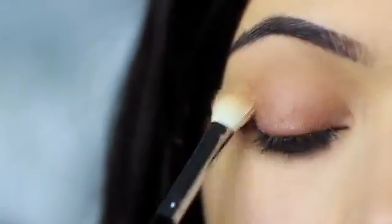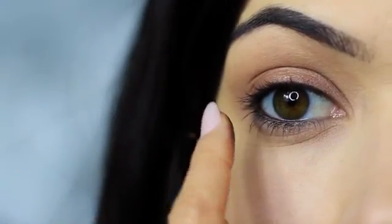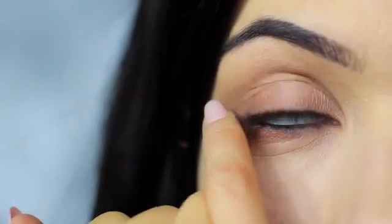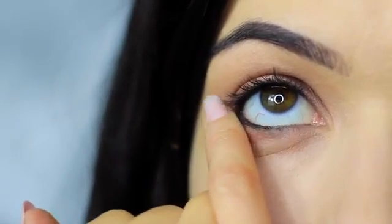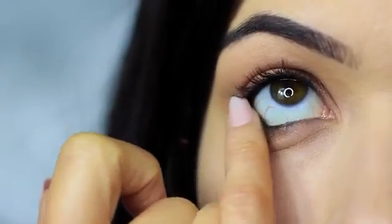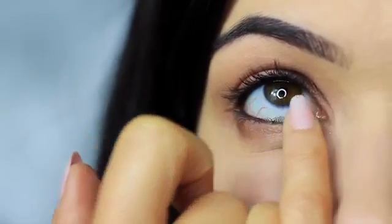Then take your blending brush again and softly sweep out any harsh lines — no need to pick up any extra product, just softly sweep. Do the same thing on the lower lash line, smudging that bronzy tone under the eyes with the majority of color on the outer edge and blending in. You'll probably notice that all the smudging has caused the black pencil to drop down a little on the lower lash line — that's actually a good thing. We can use this while smudging to create a smokier effect.